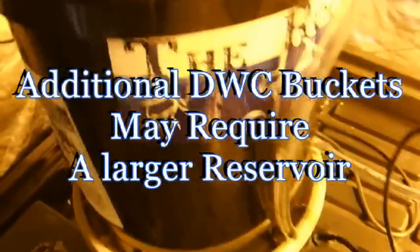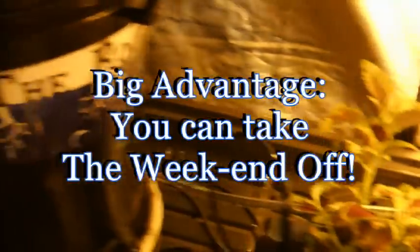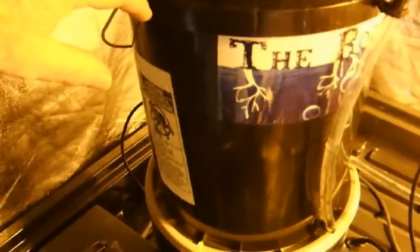On top of the level control bucket you have the nutrient supply reservoir. You would want to make this larger for more buckets in line — you want to be able to supply nutrient solution for quite a number of days, so if you go away you can just leave it and let it take care of itself. Say you had 20 buckets, you'd want a considerably larger nutrient reservoir, probably mounted on some kind of stand above the level control bucket. The recycle line and airlift pump are working great.